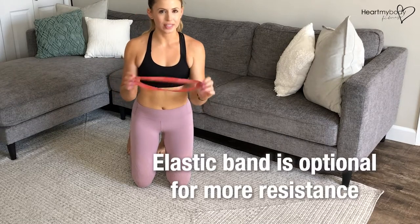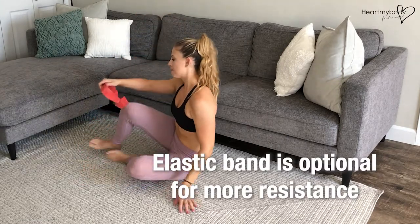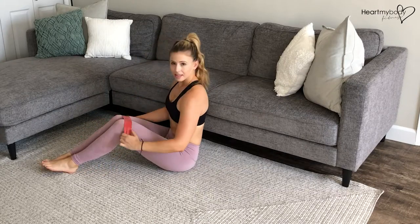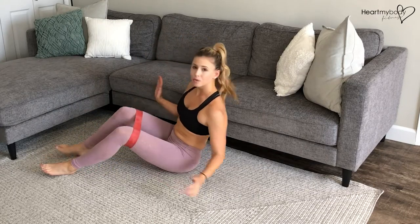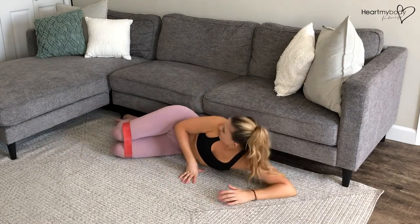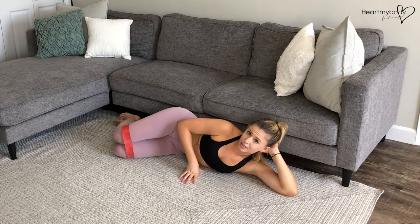For a clam exercise using a band, we'll take the band and loop it above our knees. I like to do this exercise next to a wall or a couch if you're at home, so that you can have that surface supporting your body into the right position.